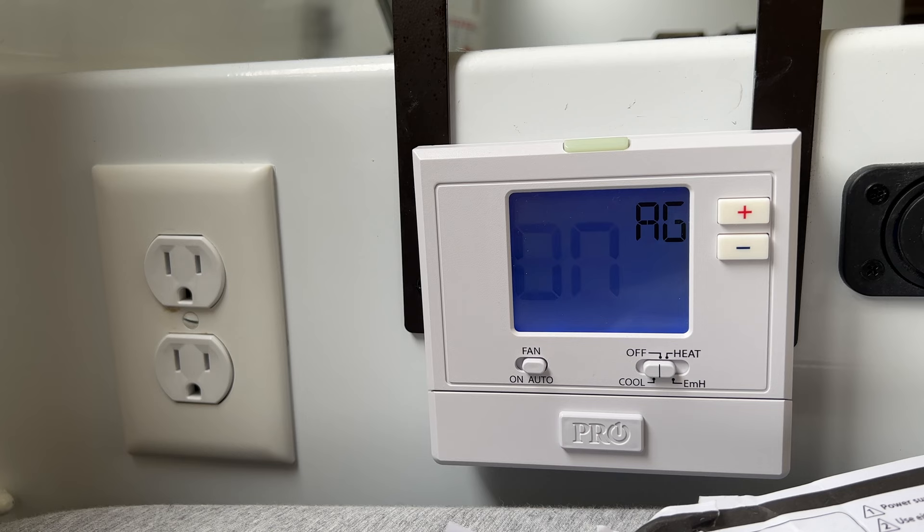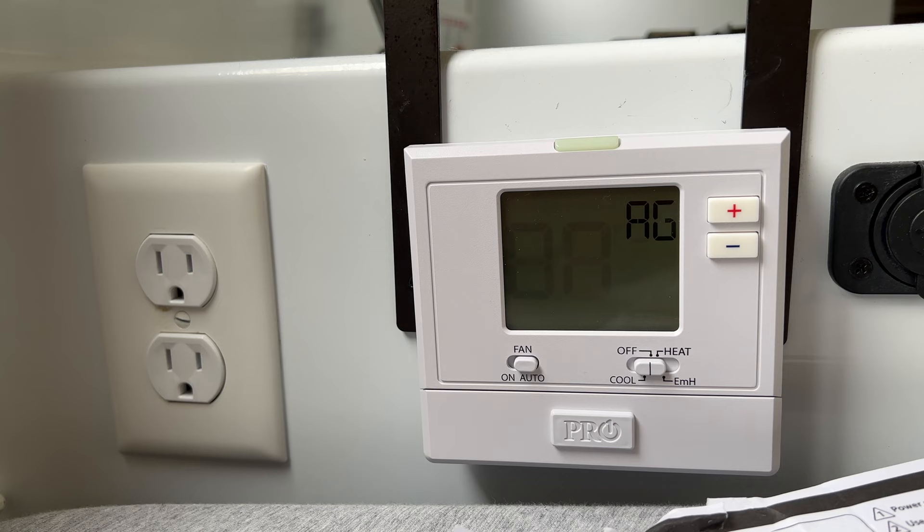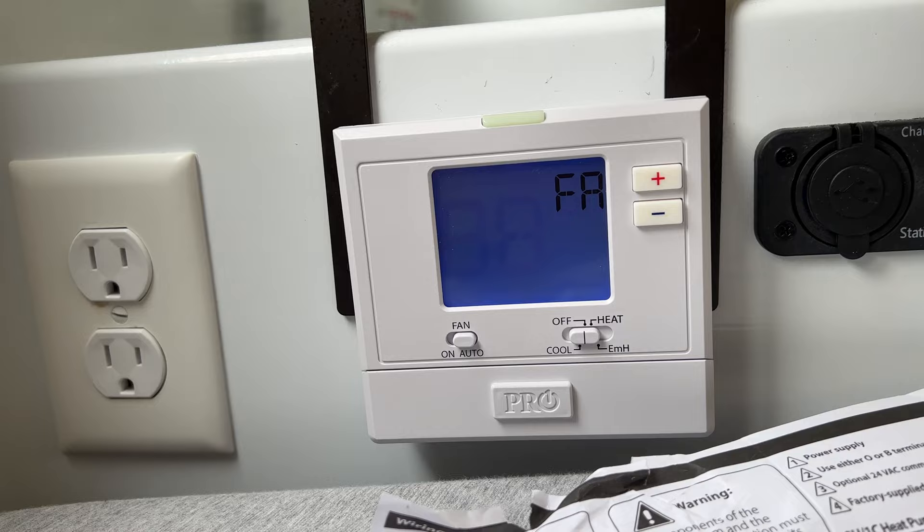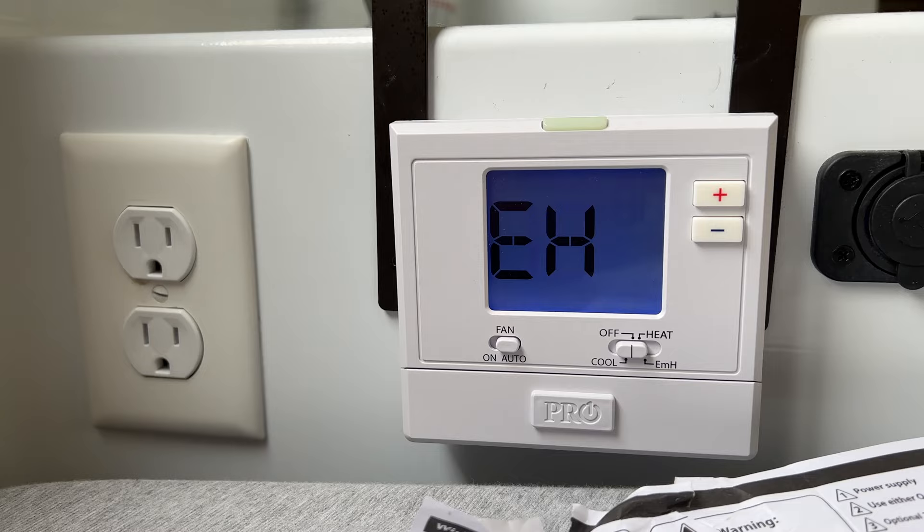When AG is set to on, it ensures your AC is not running when emergency heat is engaged. The fan control doesn't matter here because our fan terminal isn't hooked up to anything — though if you have it hooked up to something else, you may want to adjust it. EH stands for emergency heat stages — since we have just one stage, set it to one.